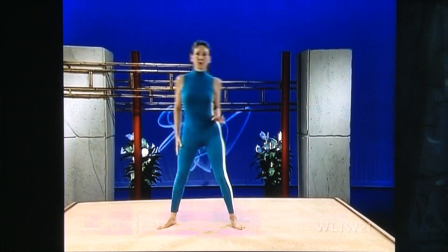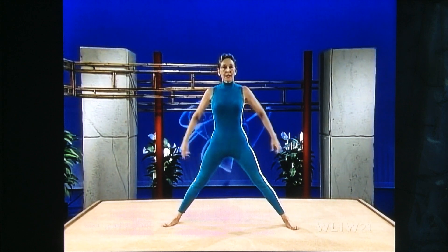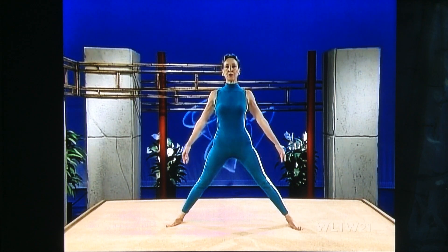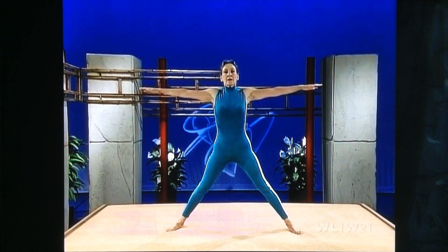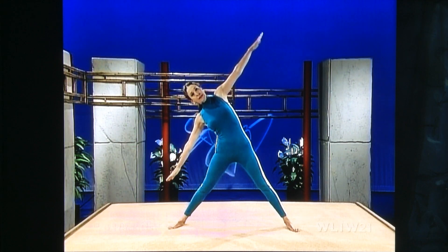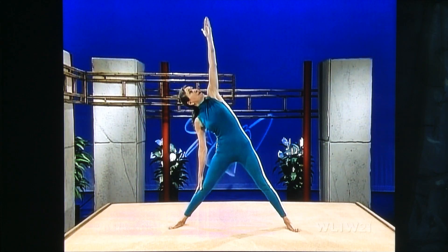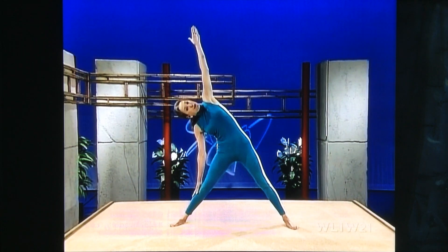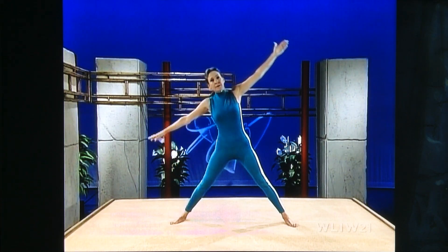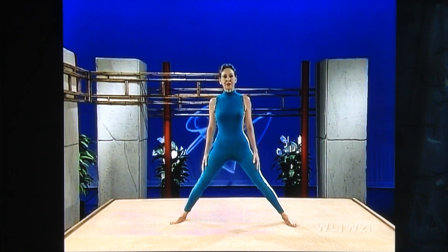We're going to do a basic triangle pose. Separate your feet a good wide distance apart. Place your arms alongside your body, then inhale through the nose and bring your arms up to shoulder level. Exhale and go directly sideways — ease your hand down onto your leg. Turn your head and look up at your palm. Reach for the ceiling and stretch for the floor, trying to have your arms and shoulders in a straight line. Then inhale, come up, exhale, arms down.